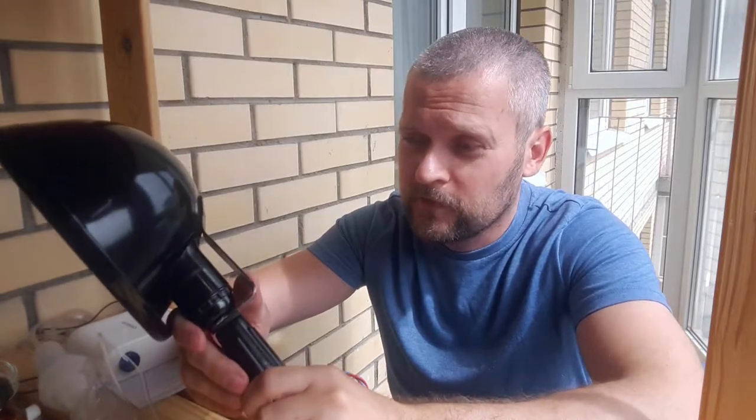Look at this — this is an old lamp. You won't believe it: the label says that lamp was made in 1971 and it's still working! Let me explain how it works. It's easy — just plug the lamp into the outlet.